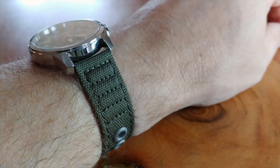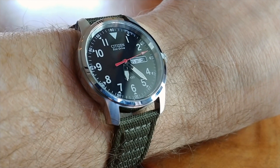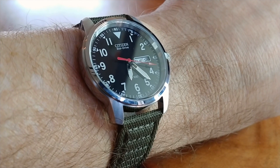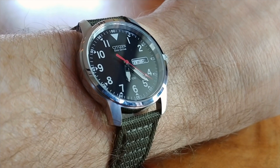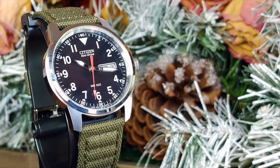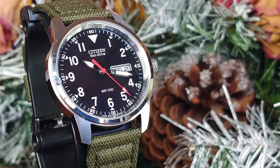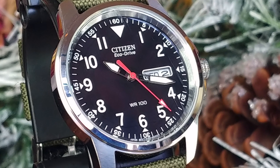Sitting on top of that case, we have a flat piece of mineral crystal, and that brings me to my first gripe about this watch. I have scratches on this already — I've had it for less than 24 hours and it is scratched. I considered not doing this review because I know a lot of people like to see pretty pictures of watches, but this is exactly what I want my channel to be: sharing what I learned from everyday use of a watch, the good and the bad.